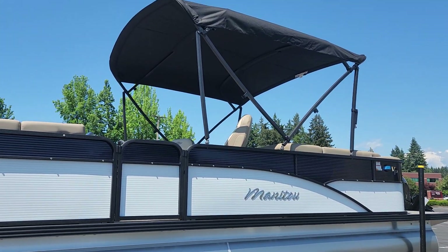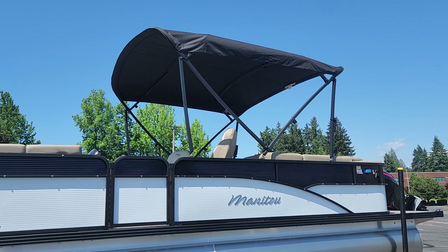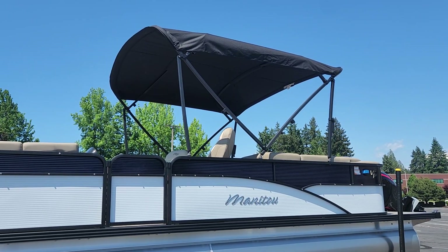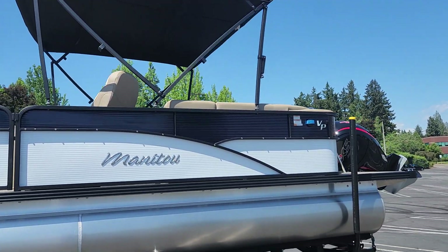It has a massive bimini. And if you've ever been out on the water on a boat, you know you want some shade. These biminis are easy to put up, easy to take down, and they offer a massive amount of shade, which is just a great feature to have.